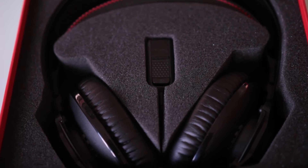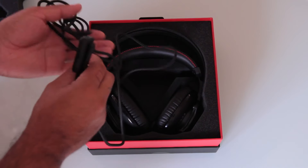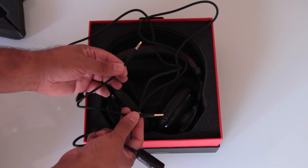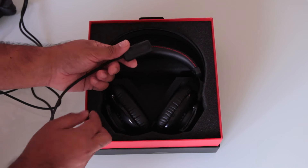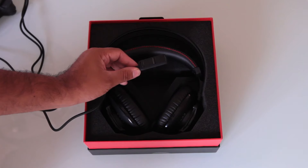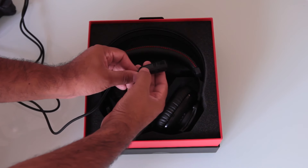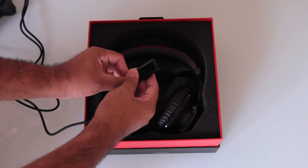Over here we've got our three-prong to headphone and mic adapter, which is also very handy. You've got your microphone jack as well as your headphone jack, which converts it to a three prong so you can use this quite handy little accessory. You've also got a nice little volume rocker as well as a mute function, which is handy.